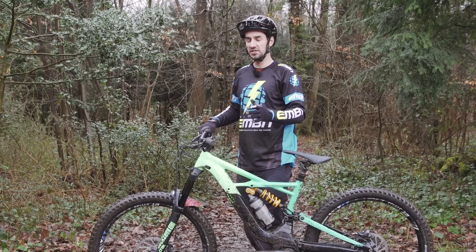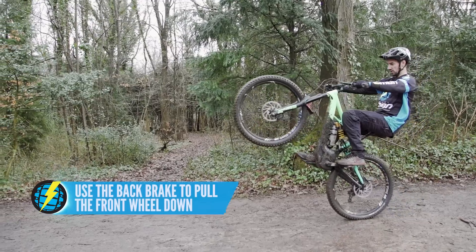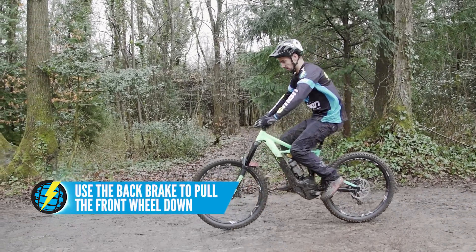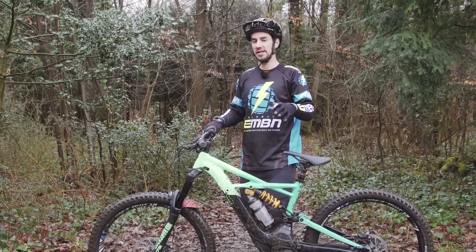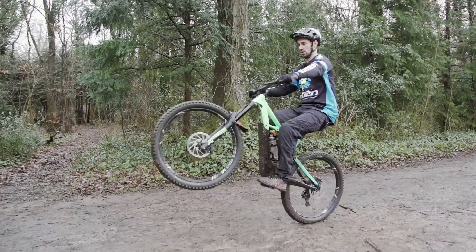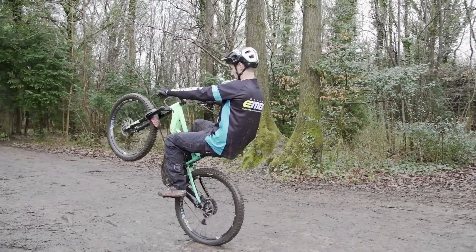Your back brake really is your safety net here. You've got to learn a wheelie covering that back brake at all times. Because if it comes too high, grab it — it's going to get that front wheel straight back down on the floor. The real trick to mastering the wheelie is using the power to bring the front wheel up if it's dropping too low, then feathering that brake to bring the front wheel back down if it's coming too high.